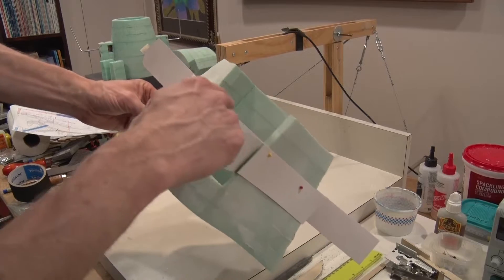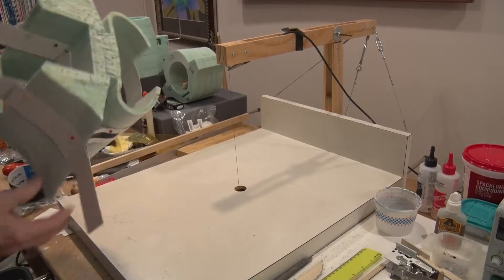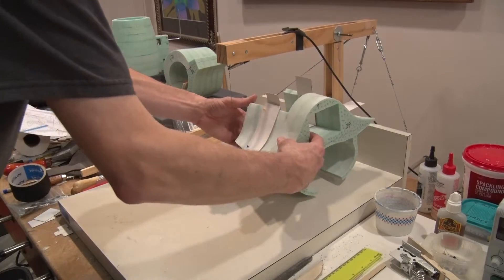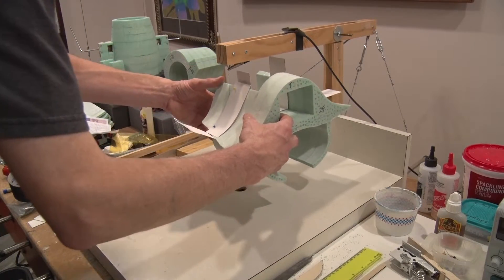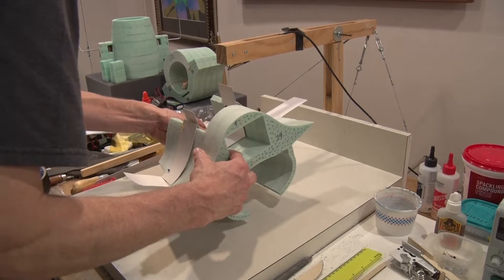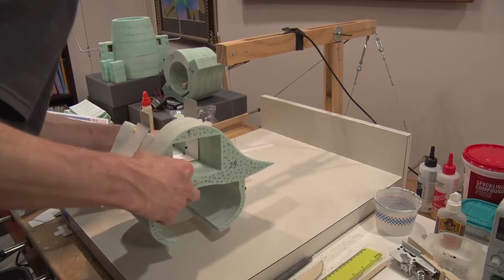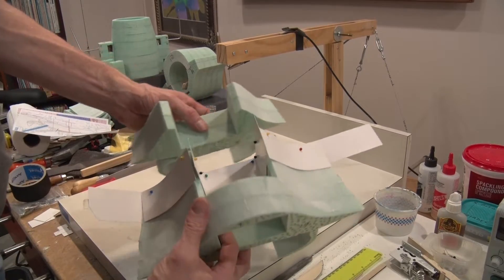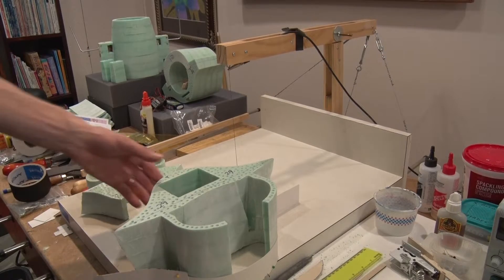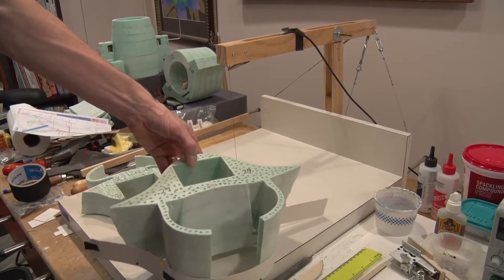I've got the other section pinned off, so I'm going to cut along this cardboard as a guide. Okay, that's that. Now it's time to glue in the wood sections and then glue it all back together.